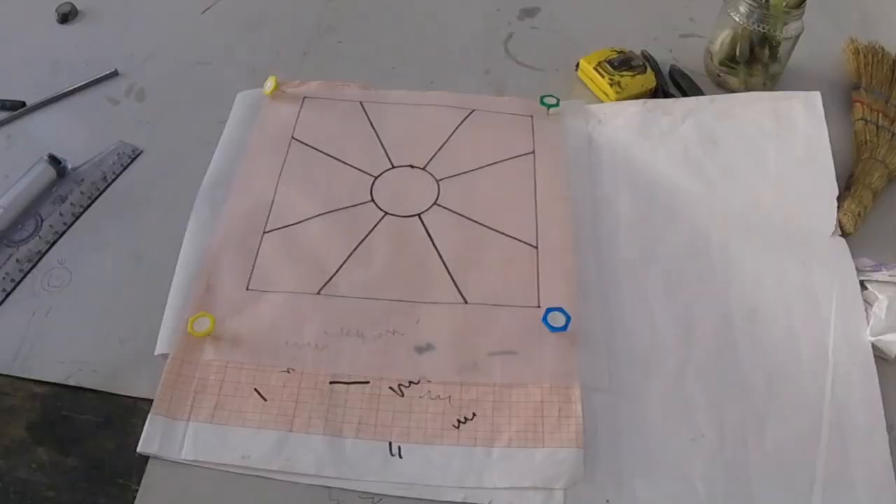The first thing we're doing is tracing the design from a previously made design, so that we have our own version and we're doing it from scratch.